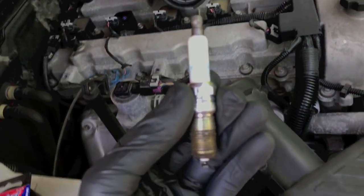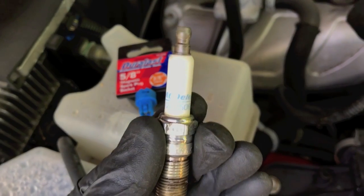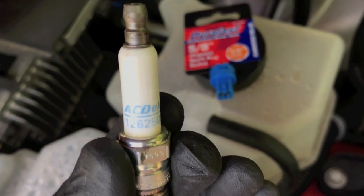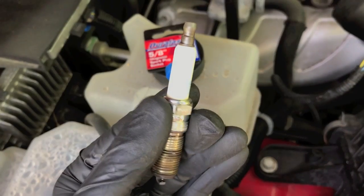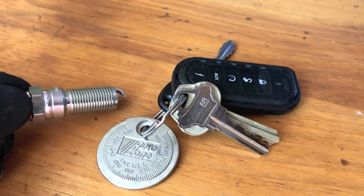Here's what I recommend: take this plug that you just removed from your actual engine and take it to your local AutoZone to have it matched up, so you can buy the actual OEM. As you can see here, this is an AC Delco and it has the part number on it. Go to the counter with this plug and ask for this exact same plug. By doing that, you won't get home with the new plugs and realize that you bought the wrong plugs.